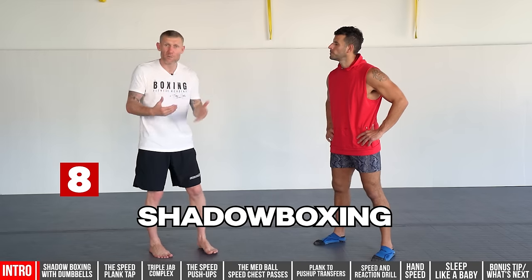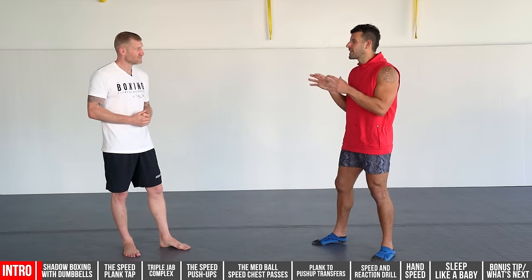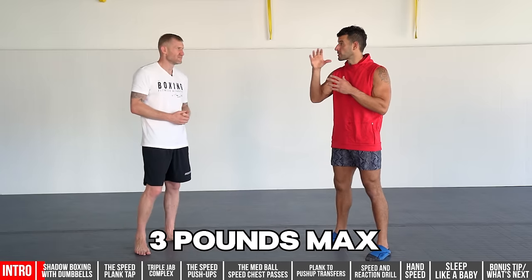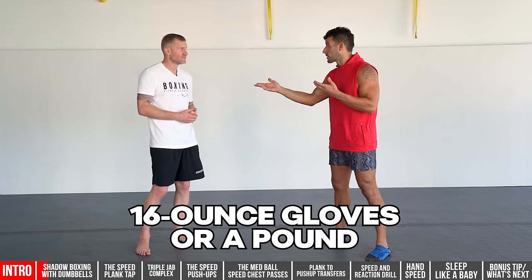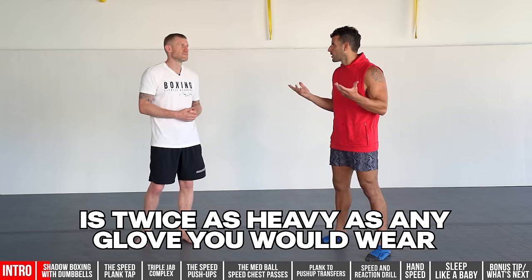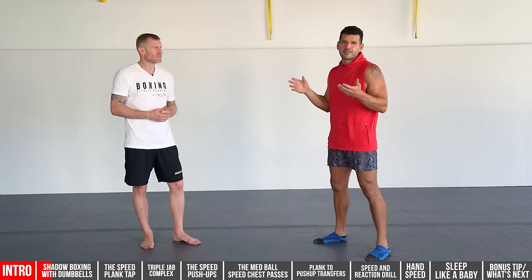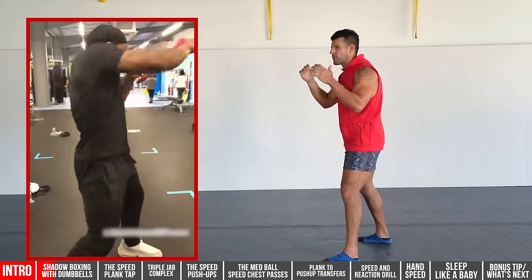Number eight is shadow boxing with dumbbells — and the key is you just can't go too heavy. The sweet spot is maybe three pounds max, but usually one to two pounds is perfect. Sixteen-ounce gloves are a pound, so going two pounds is twice as heavy as any glove you'd wear in a competitive fight. Going too heavy is going to make it hard to keep your arms up and mess up your form.